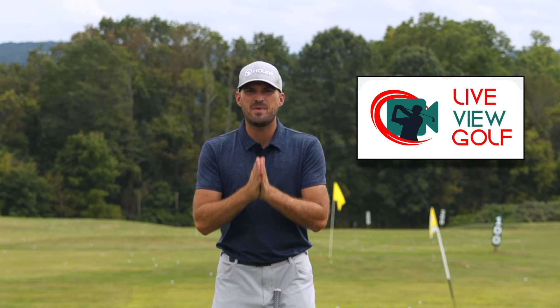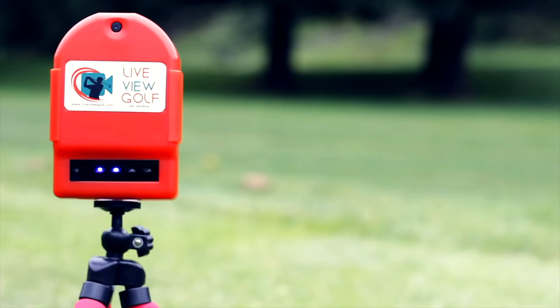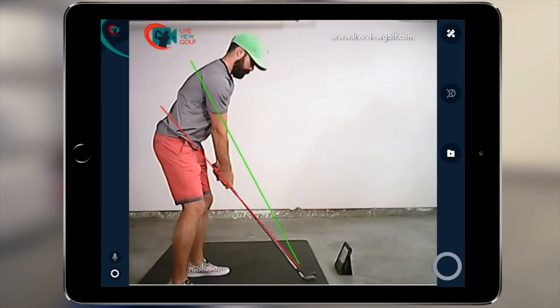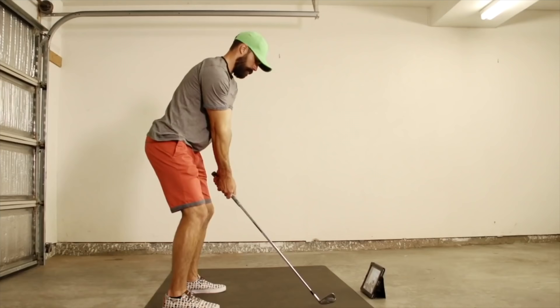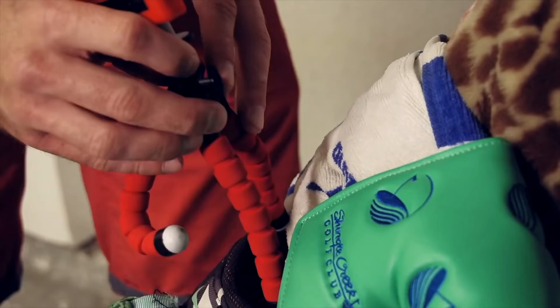I want to talk to you today about Live View Golf. You guys hear me say all the time that you need feedback when you're practicing — you need to know if you're actually doing what you're trying to do. The best way to give yourself feedback ultimately is video. And not only is video the best way, but being able to see yourself simultaneously as you're doing a movement is the best form of video feedback. It's the best way I've seen to make changes in your swing and be able to correlate the differences between your feels and your reels.